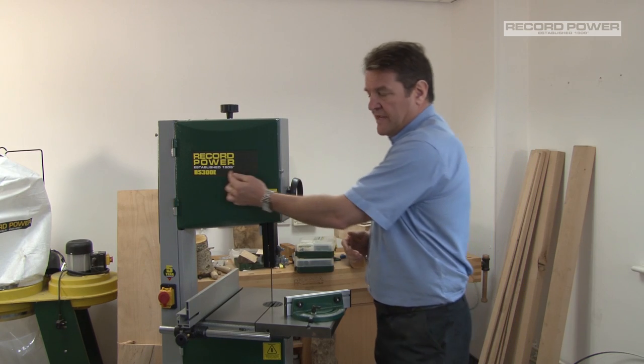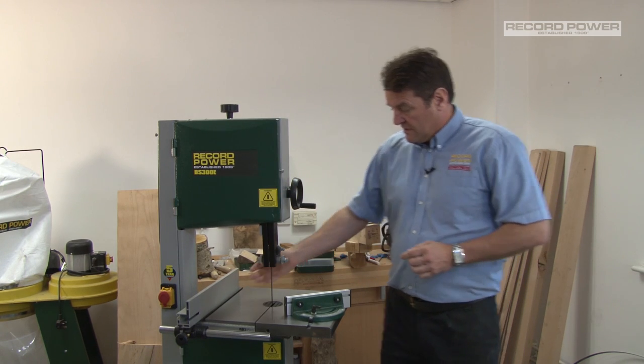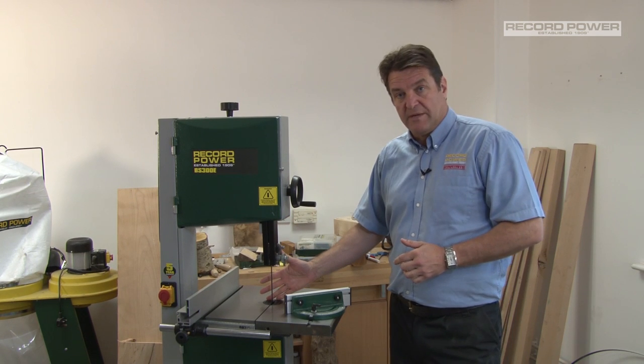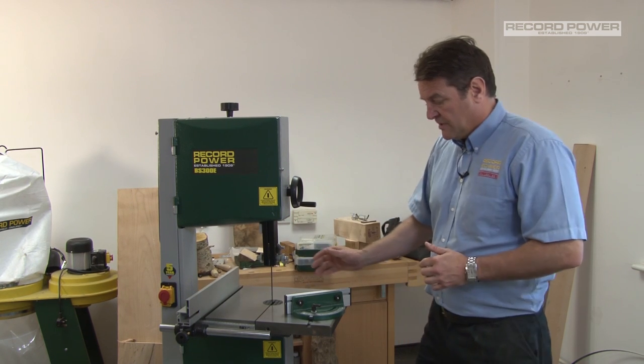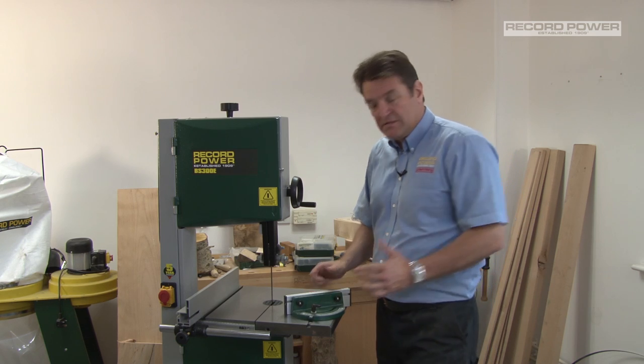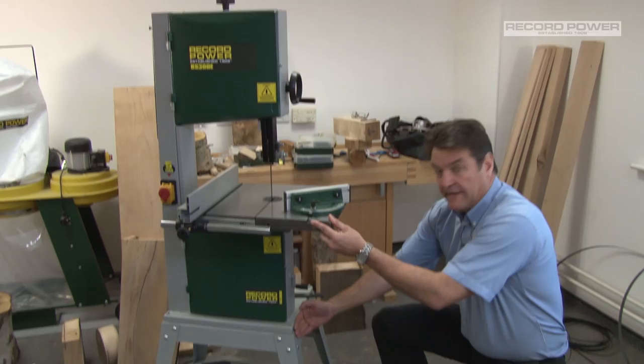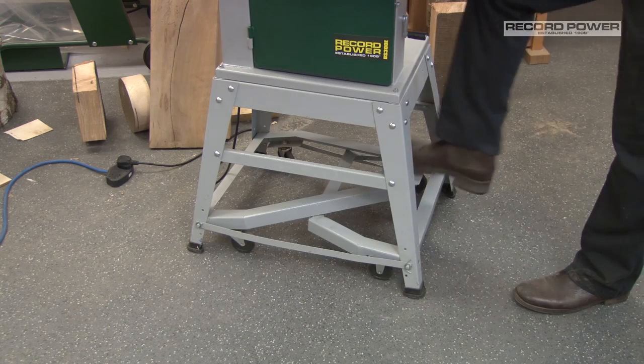Let's have a look at the BS300E — 300mm throat with 190mm depth of cut. The machine comes as standard with the mitre fence and the rip fence. The stand is shown here with the optional wheel kit.